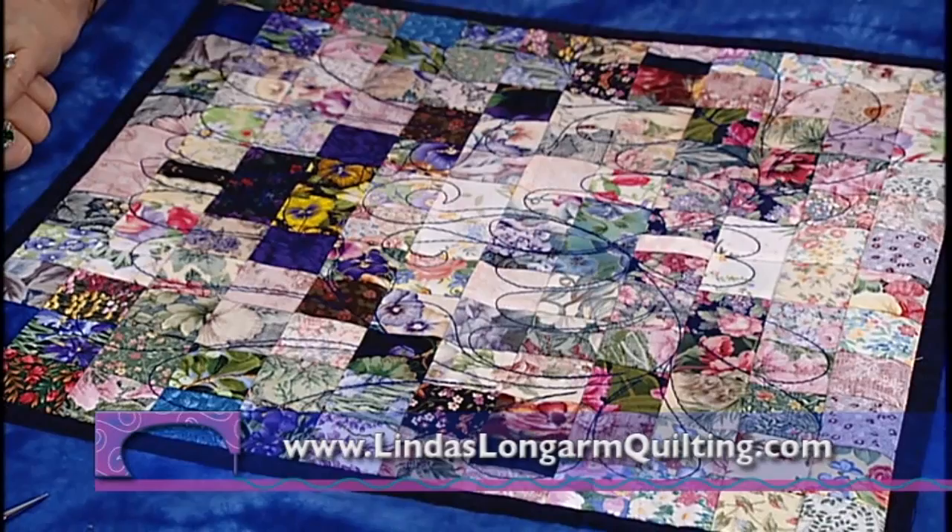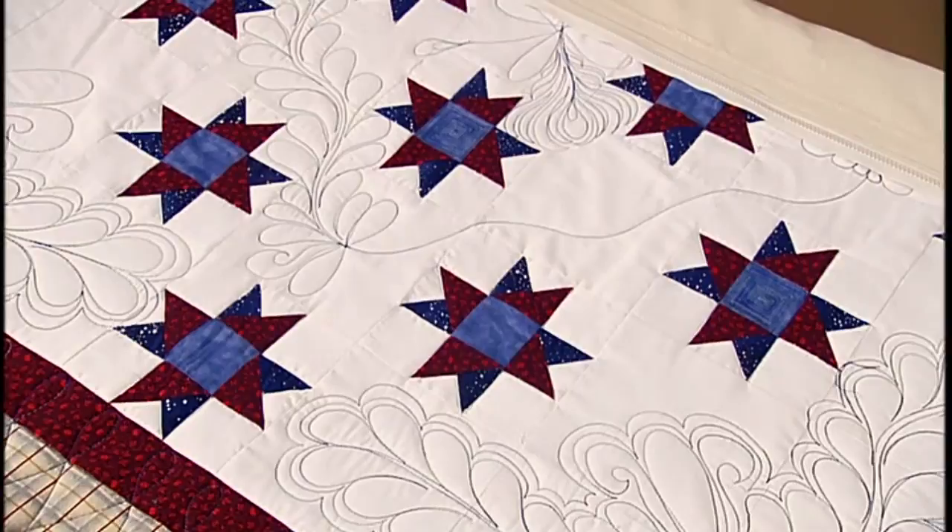Next time on Linda's Long Arm Quilting, we're going from hearts to stars. See how we use the piecework as a guide to quilt freehand around these stars with this fun project. Laura Heine joins us and she has some great tips to share. And we'll talk about how computers can help you streamline your quilting business. Remember, if I can do it, you can do it. See you next time.